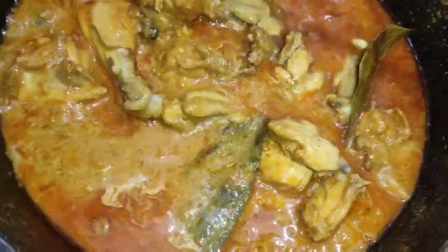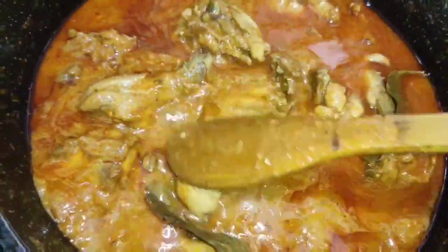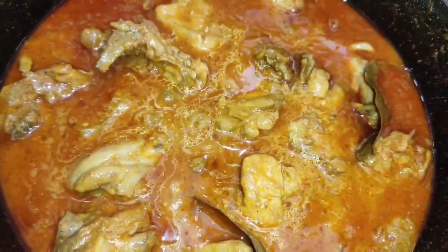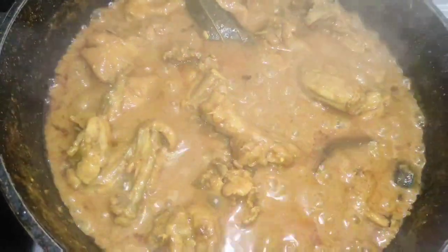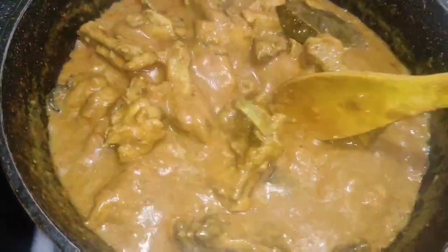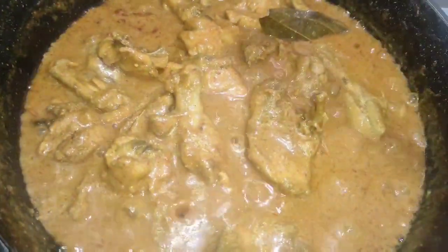We are going to make this boil for 5 minutes. This is the lower width of the surface, which is very weak.